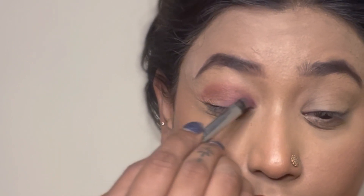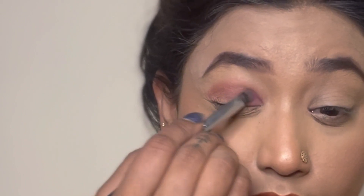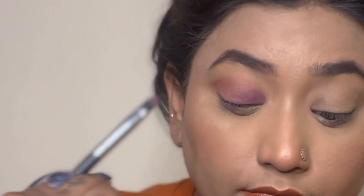Now using the flat brush, I'm going to place the shade Amethyst — which is the purple color in this Desert Dusk palette. What I'm trying to do is simply place the purple color on the lid.